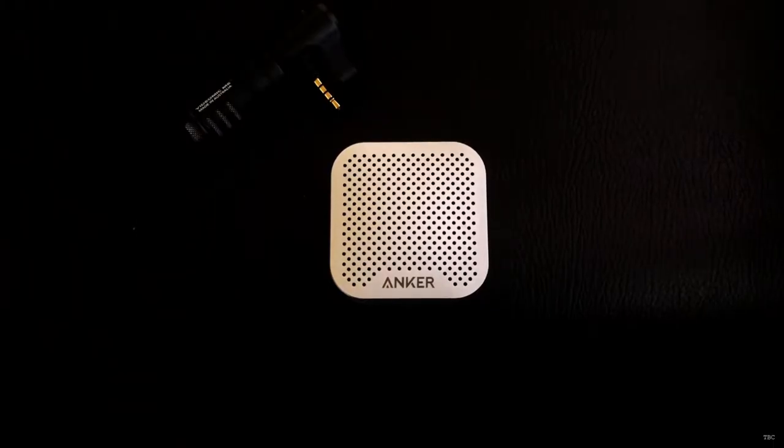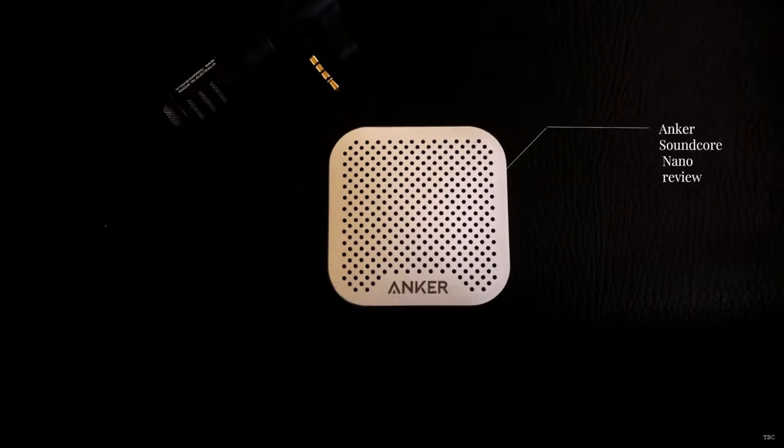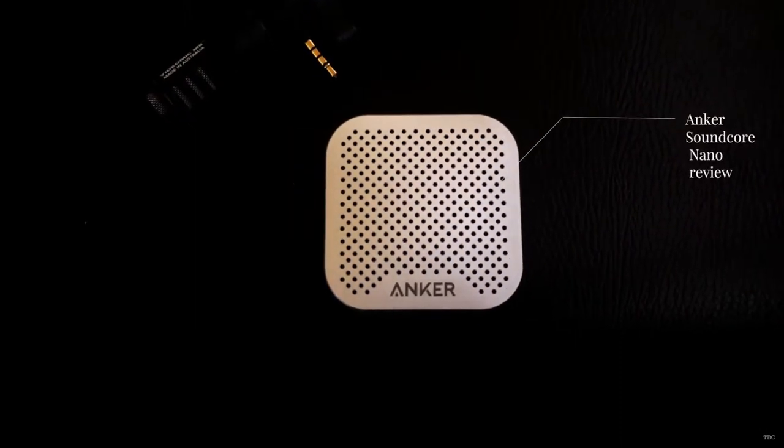Hi guys, Thamir Akshay here. This is Anker's Soundcore Nano. It's a small and compact Bluetooth speaker. It has a single 3 watt speaker and a noise cancelling microphone.